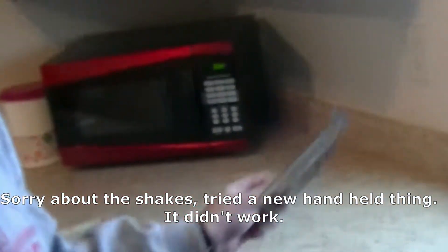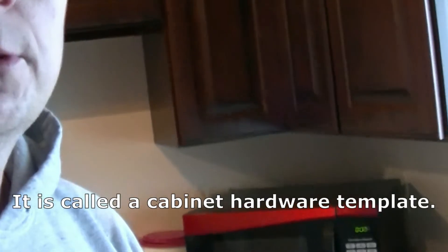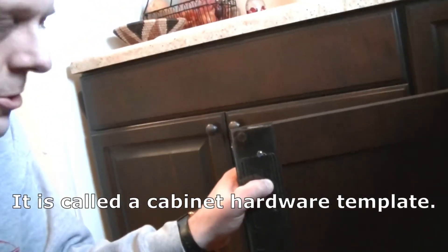The best thing I ever got for doing this is this little jig. It's super easy to use. Set it on the door there, you find your hole.